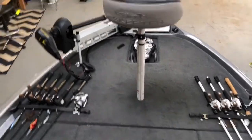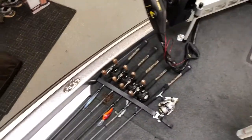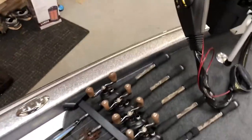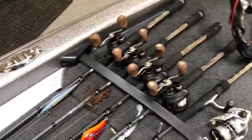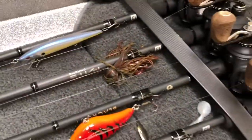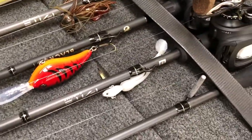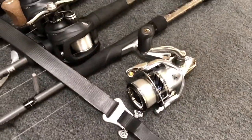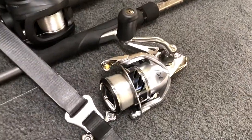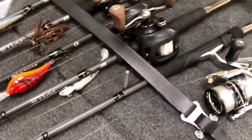Let's get up into the boat and get into it further. So we made it up into the boat. I already covered the stuff up front. Now we'll get into rods and reels we have laying out on the deck. For me, I'm all 13 Fishing except for my spinning reel. I've got all Concept A reels and all Fate Chrome rods. As far as lures I have tied on my bait casters: a jerkbait, a jig, a deep diving crankbait, and a fish head spin. On my spinning rod it's a 13 Fishing Fate Chrome just like the other rods, except I have a Shimano Stradic FK reel. It has a drop shot on it.